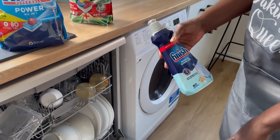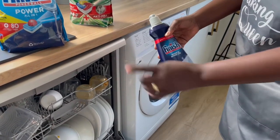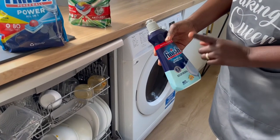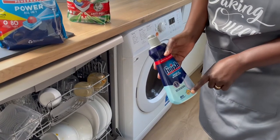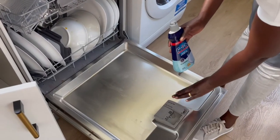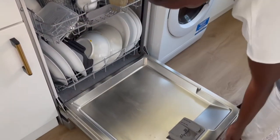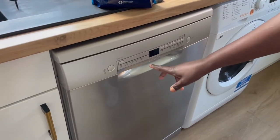I use the Finish rinse aid and shine along with my Fairy tablets, but it's already in there. I don't tend to add it until the light shows on the machine, because when it needs to be refilled the machine will let you know. So I am not going to be doing any refills — I'll just leave it as it already has some inside. They are all Finish products so I will go ahead and run the machine.